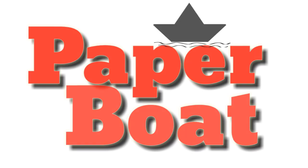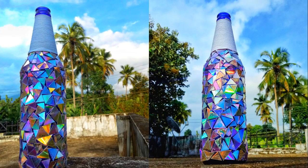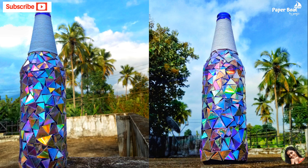Hi! Welcome back to my channel. Today's video is a CD bottle. How can we make a CD bottle?